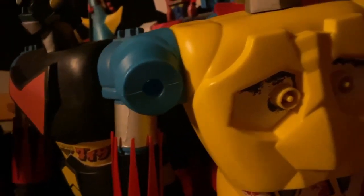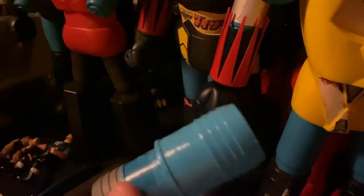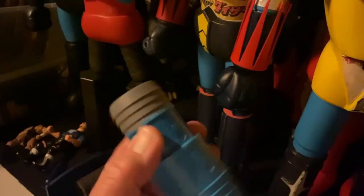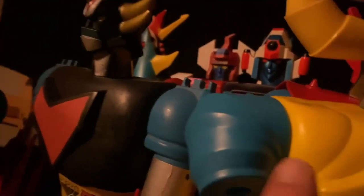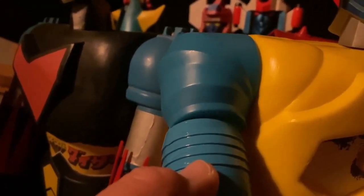One thing I got a problem with though is this shoulder — it doesn't have some kind of piece, some kind of appendage that goes in there and holds his arm that connects to the fist. I was trying to find something. I went to Menards and I got some PVC tube that's gray — that's the original color — because I measured that circle right there and got something that could fit. I'm gonna super glue it.